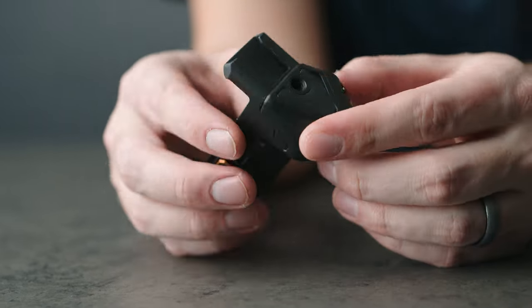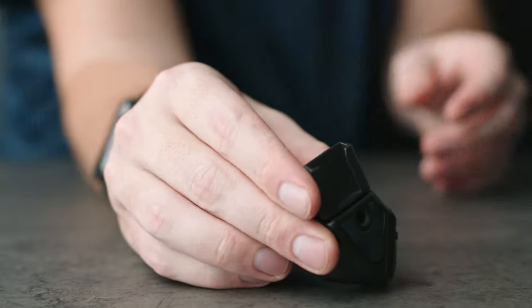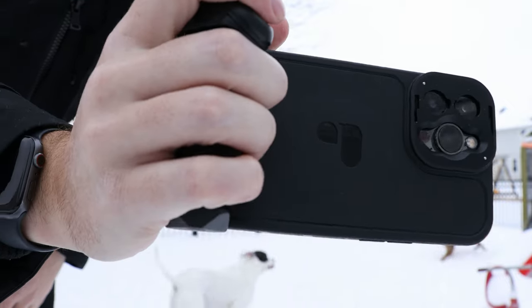I did remove the Bluetooth shutter button from last year's model and stick it on here, so I can confirm that you can indeed do that. I believe the Bluetooth shutters are the same — it doesn't look any different online — but I don't technically have this year's model, so I'm not a hundred percent certain.